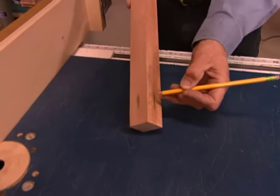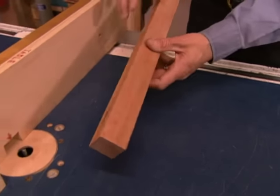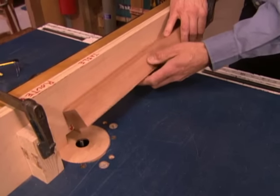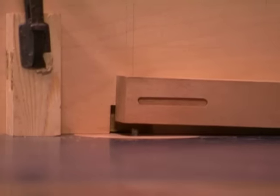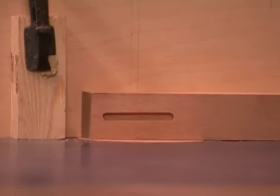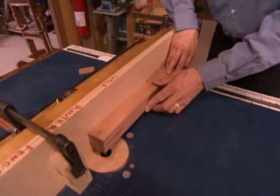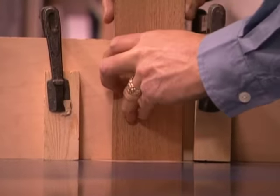On our leg stock, we've made some pencil marks on the two sides where we'll be making our mortises, so we won't confuse things when we go to rotate the stock. To reduce stress on the bit, it's best to cut the mortises in incremental steps, about a quarter of an inch at a time. After cutting the mortises on our legs, we reset the stop blocks and mortise the ends of our aprons.